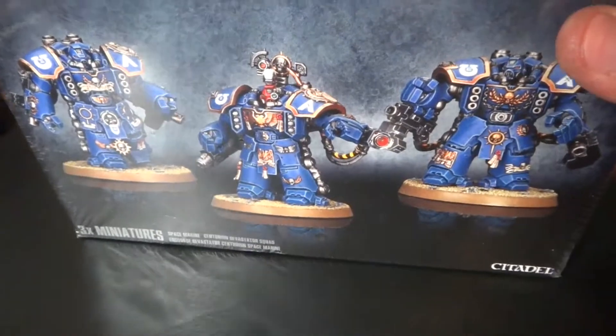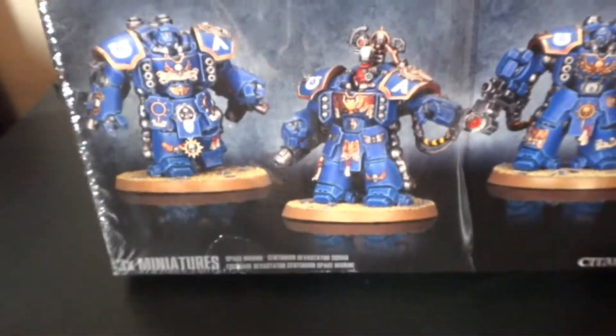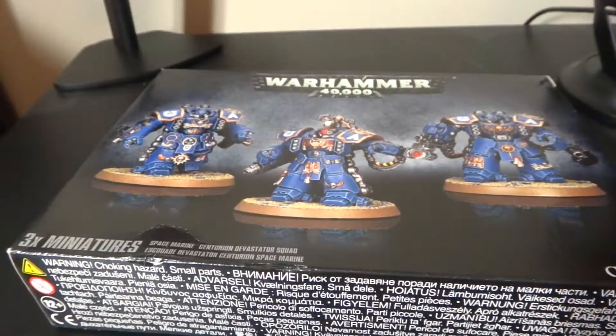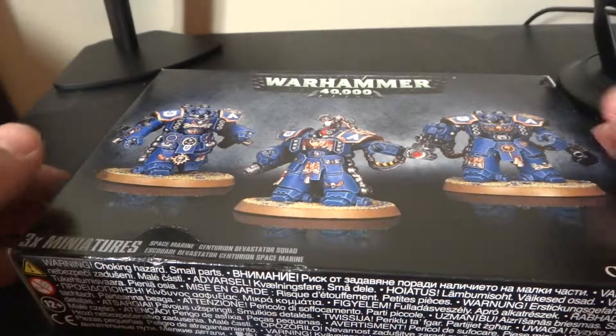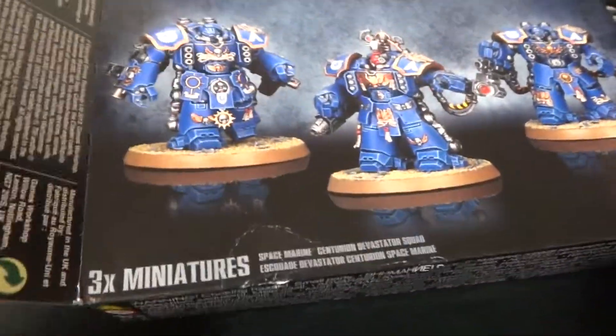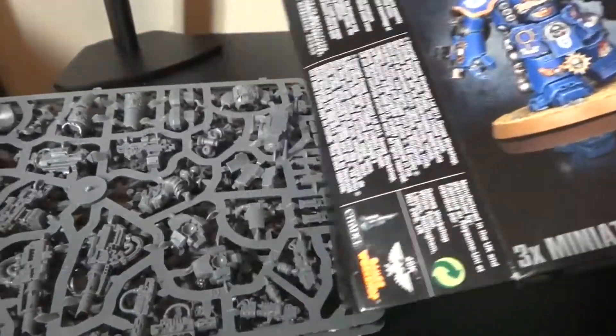This is going to be one of a couple projects that need to be painted, but this will probably be my next build. So hopefully when I'm done with those other paint jobs, this will be the next thing I paint.